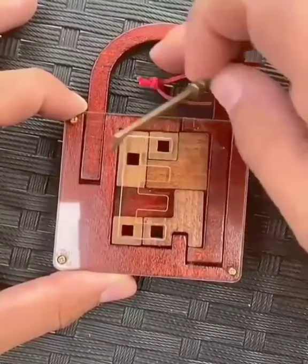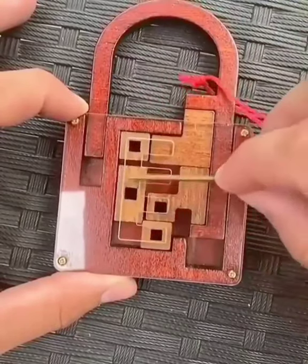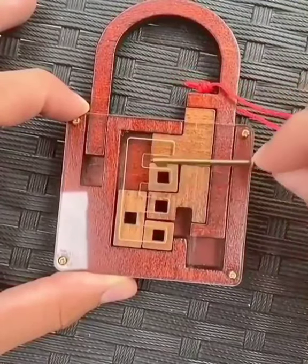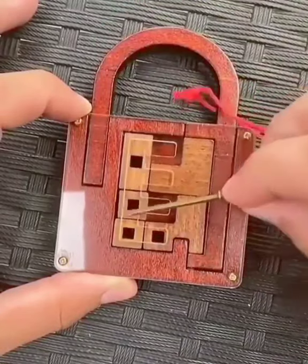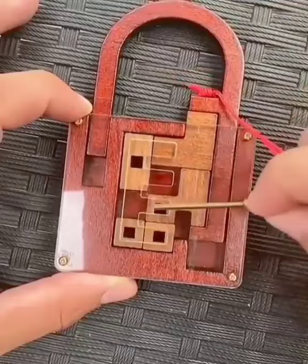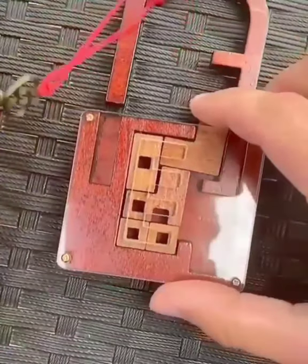Once all the little wooden pieces inside the lock are placed correctly, the lock opens. And just like that the lock was opened and the key is now free.